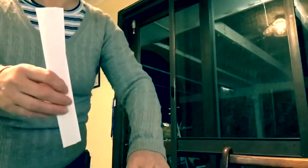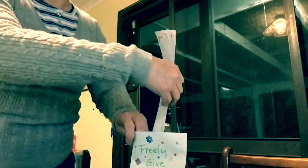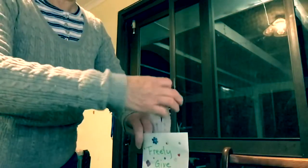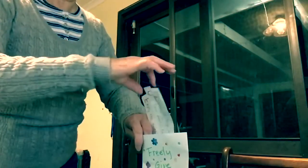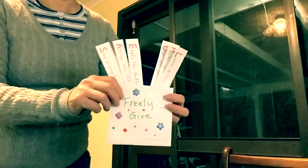Cut them all out and put them in the pocket. So they can see them. And now you're going to stick it on the fridge.